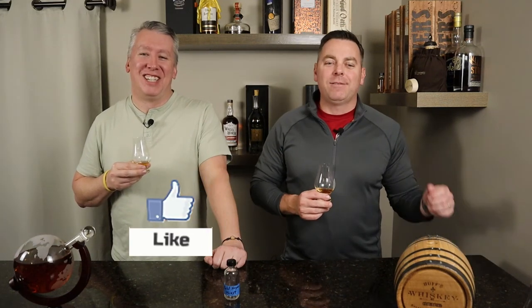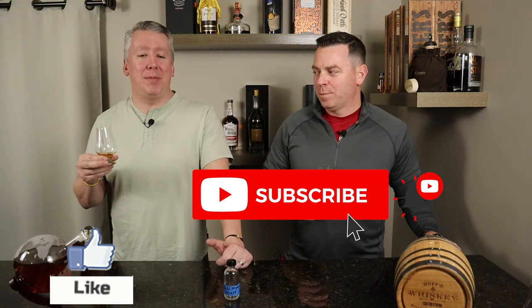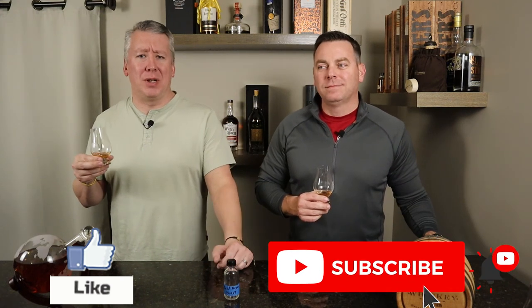Thanks for watching — hope you enjoyed this review. If you did, give us a thumbs up, and if you're new to the channel, subscribe and hit the bell icon to get notified every time we put out an episode. Let us know if there's a whiskey with a similar profile that has a little more proof — I like what they're doing, I just wish it was a bit stronger. They've got the Booker's lineup at 120-130 proof, so why can't they do 100 on this one? Thanks for watching — see you on the next episode. Cheers!